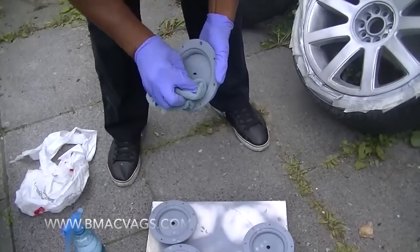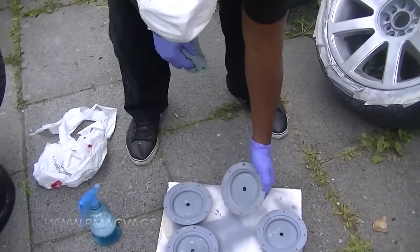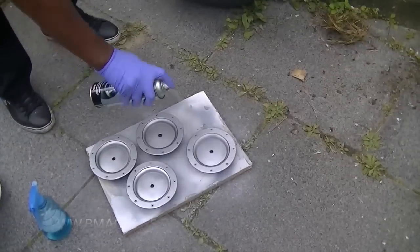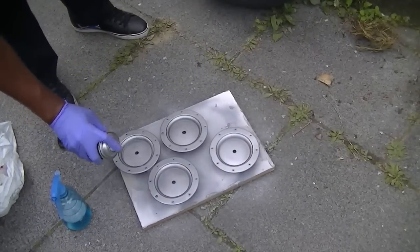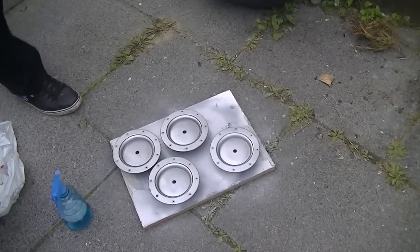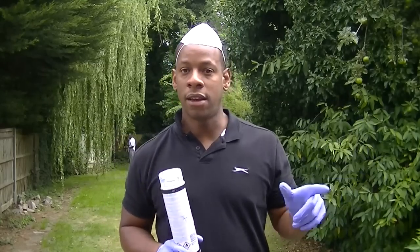The center caps are pretty much the same thing - spray your degreaser on them, make sure they're nice and clean so the paint sticks, because they pick up a lot of dirt in the crevices. Just dust the paint over as you can see here. By the last coat I've become quite comfortable with the technique. It looks quite nice and silver.